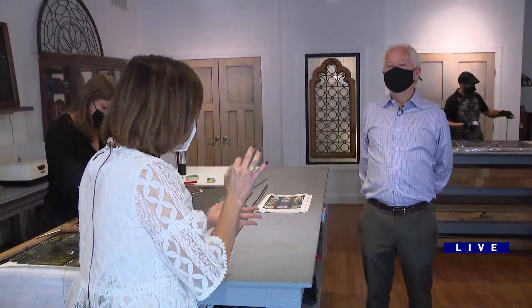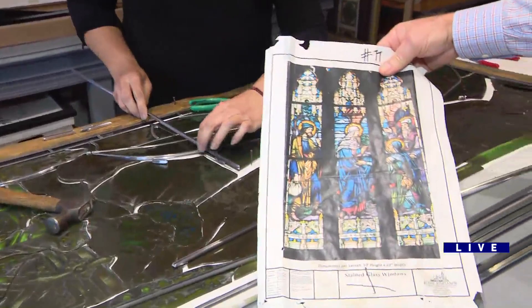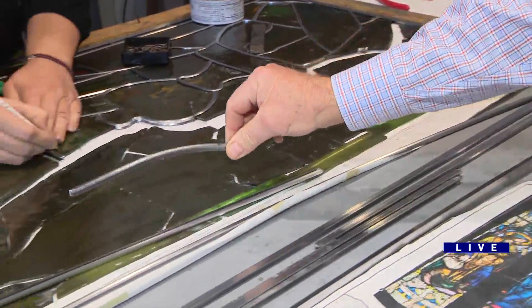What is she doing here? Elena is assembling a restoration panel that comes from a church near Boston. She's working on this section, assembling the pieces of glass with the lead came that we use. It's very flexible — it bends around each piece of glass and then we'll solder.